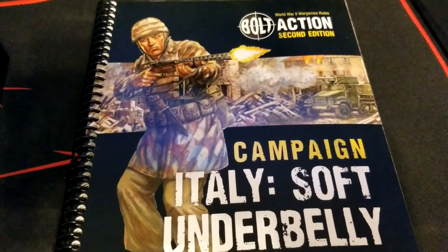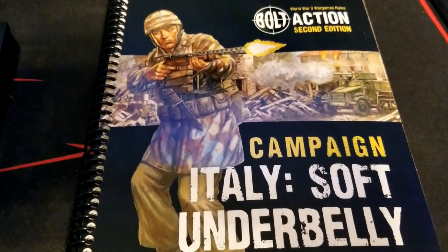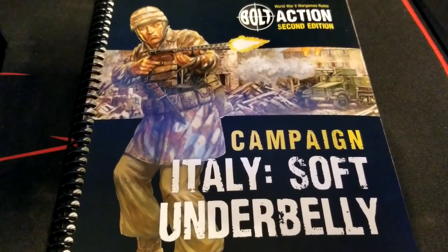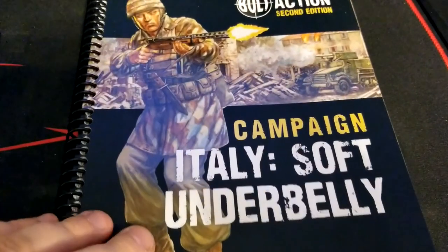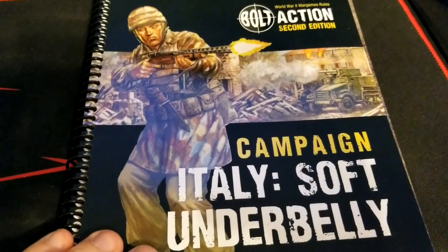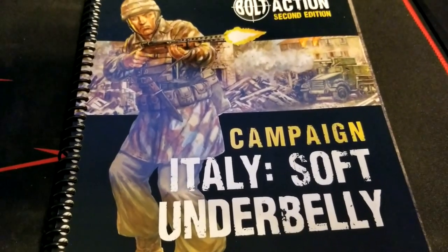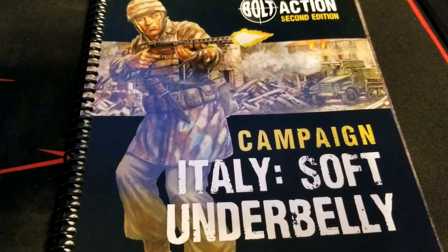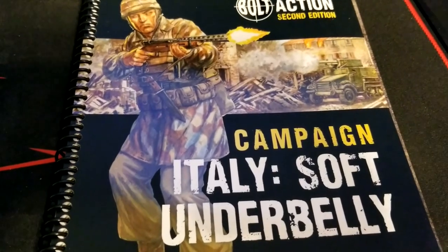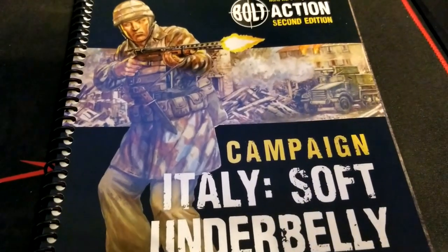Welcome back to the channel for more Bolt Action. Following up from our unboxing of the new plastic Italians, we're going to take a look at the awesome new campaign book — Campaign Italy: Soft Underbelly. This is one of the thicker ones, so there's a lot to chew through. We're going to go fairly briskly in this initial flip-through and not focus too much on any one thing, just provide an overview.